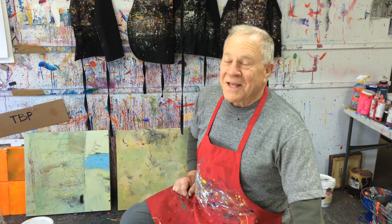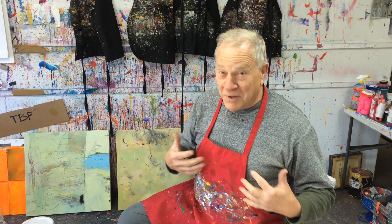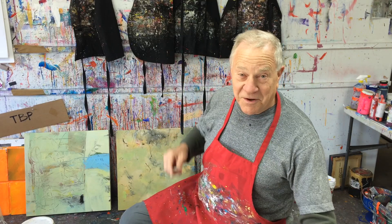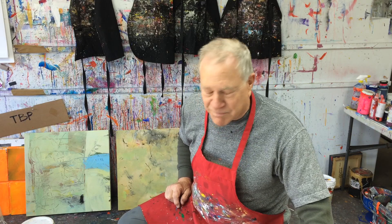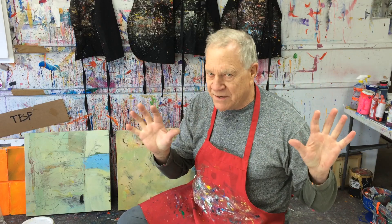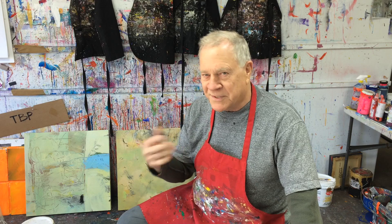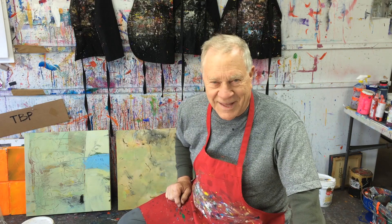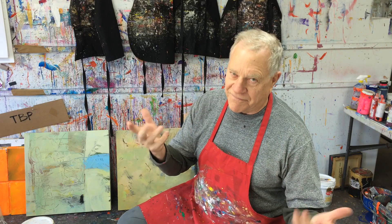I always say I have two kinds of clothing at home: clothing with a whole lot of paint all over them, as you can see all over here, and clothing that eventually will have a whole lot of paint all over them too. So I tend to paint with a lot of paint all over the place in my studio, especially when I'm using sponges and paper towels, extra large brushes, and eventually my fingers and goofy stuff like that. So then at the end of the day, you're scrubbing like a surgeon to get all this stuff off.